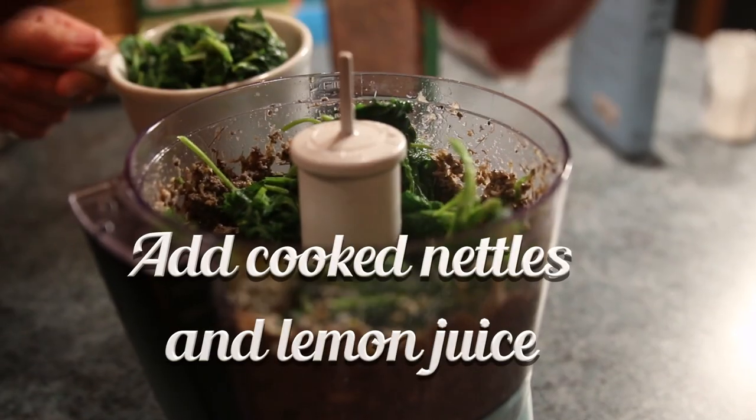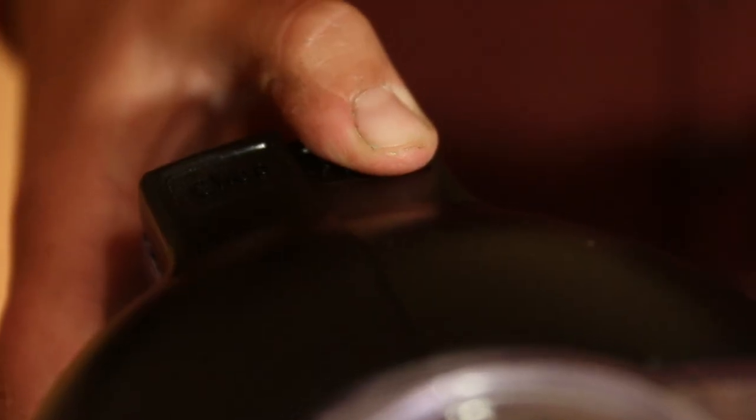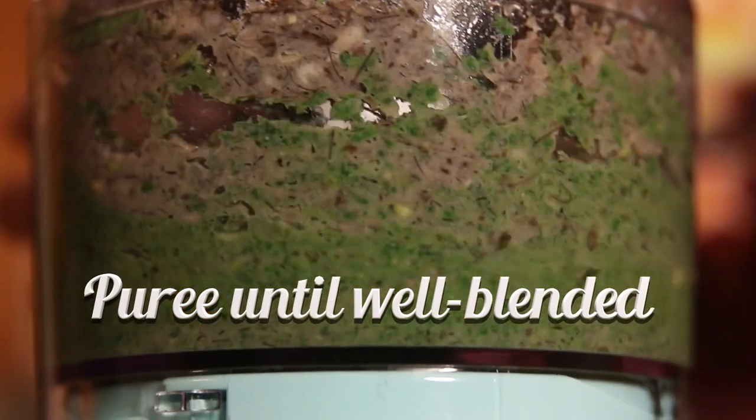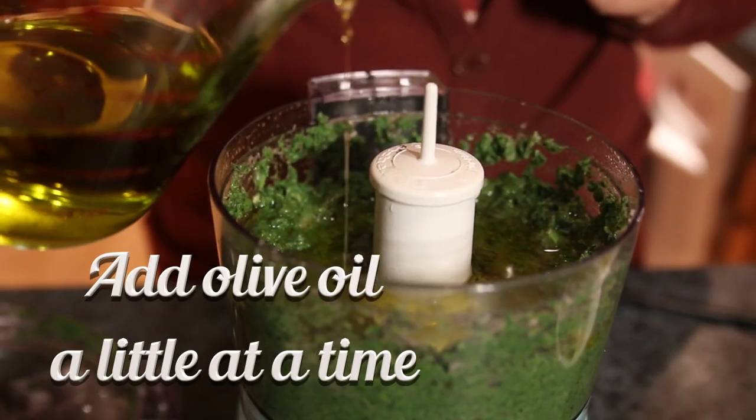Now add in the cooked nettles and the lemon juice, and puree until it's well blended. Then add in the olive oil a little bit at a time to make sure it's mixed evenly.